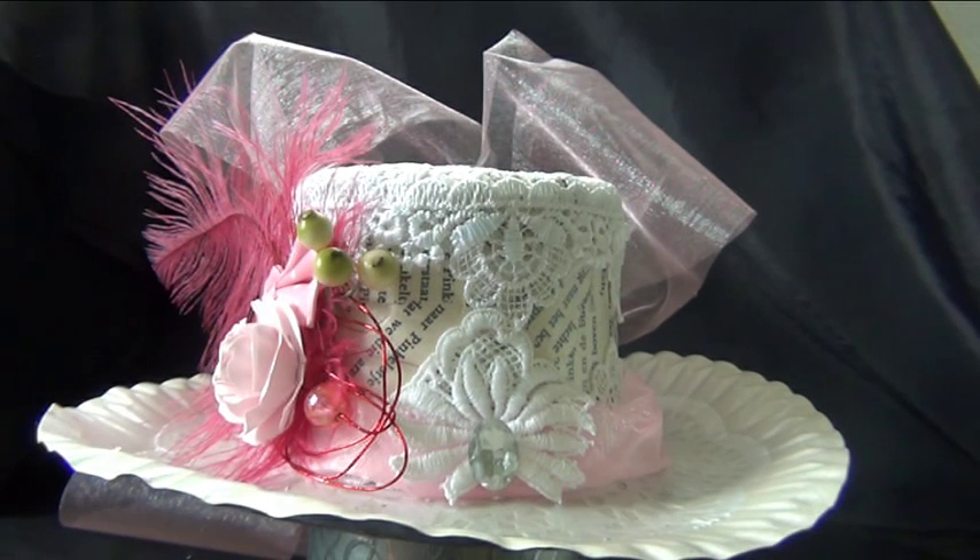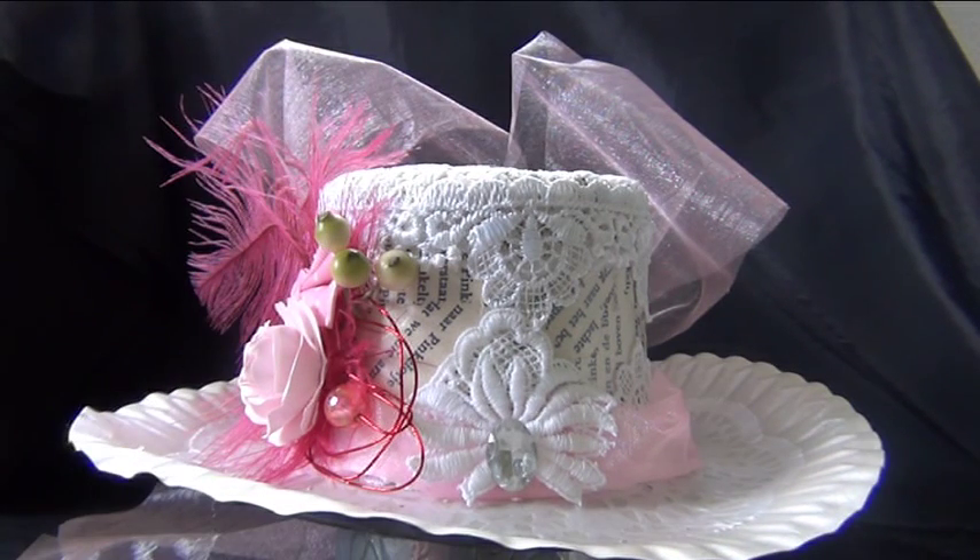Good morning Crafty Girls! Welcome to my channel. My name is Ilona and I especially want to welcome all my new subbies. Hello! I'm so happy that you subbed to me and I hope you will have lots of fun and that I will be inspiring to you.